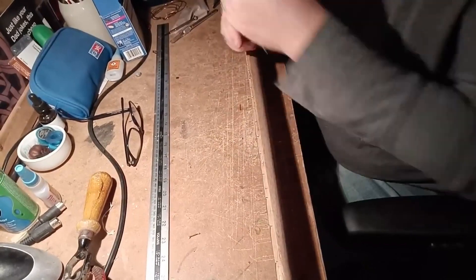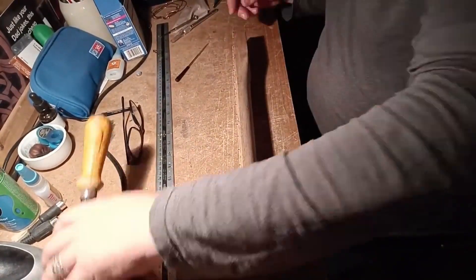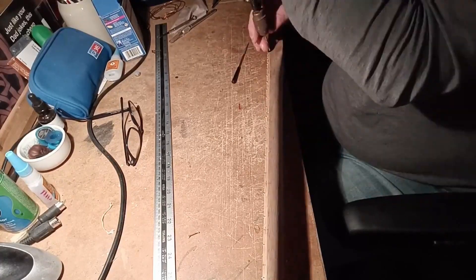Side dots — again using copper wire. Usual process: drill, glue, cut, file.